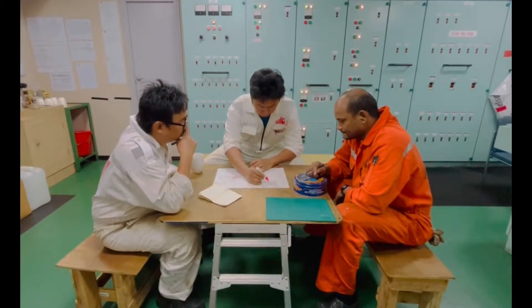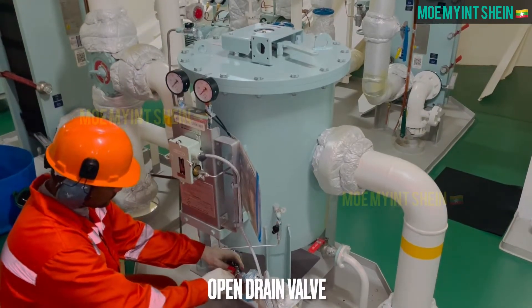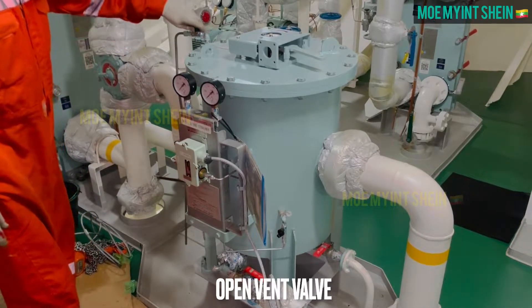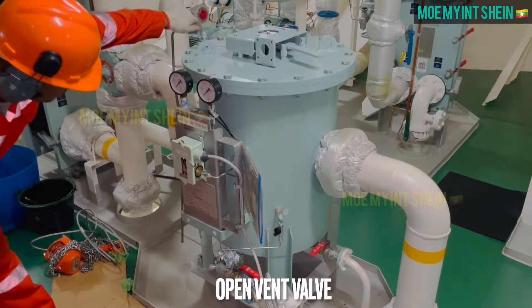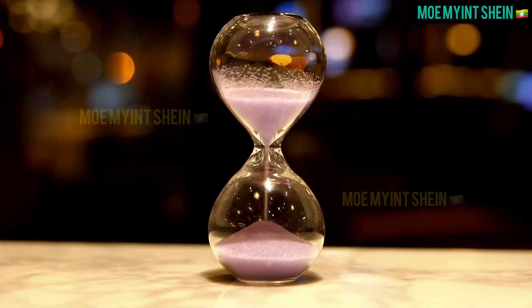As first step, stop main engine lube oil pump and tag man on work. Open drain valve, then open vent to prevent vacuum creating inside filter housing. We need to wait for a while to drain the lube oil inside housing completely.